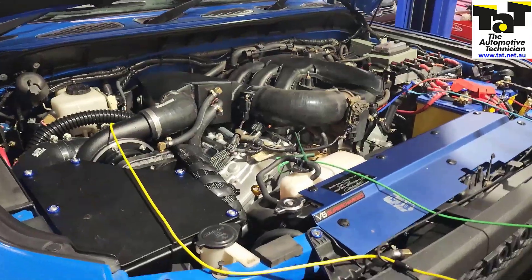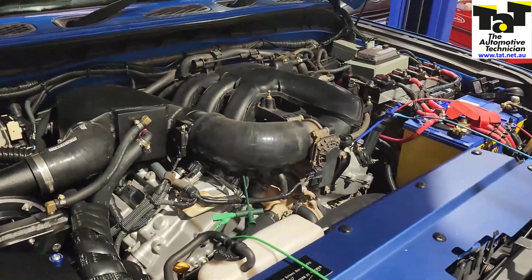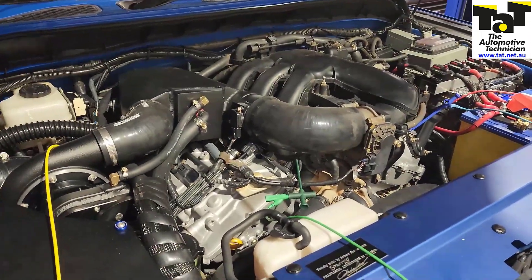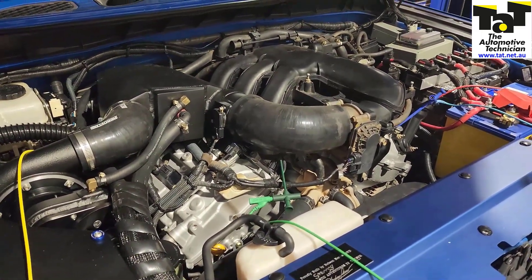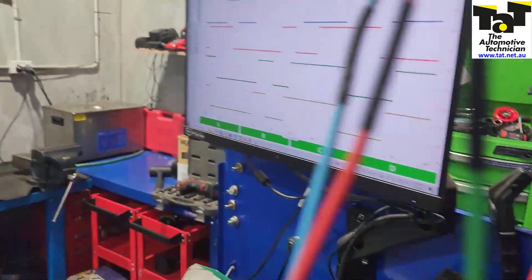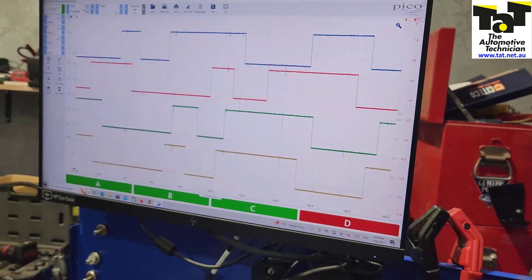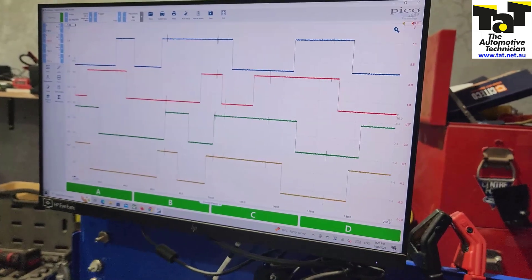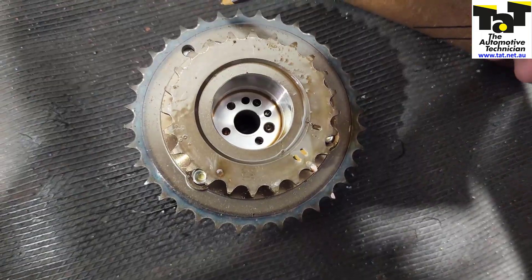Given the codes, we followed the data and wanted to do a cam and crank correlation to see if the timing was set right. Unfortunately we've only got a four-channel scope and this has got quad sensors, so we decided to compare all scope cam sensors to each other. We were able to determine that the cam set on each bank was timed correctly to each other.